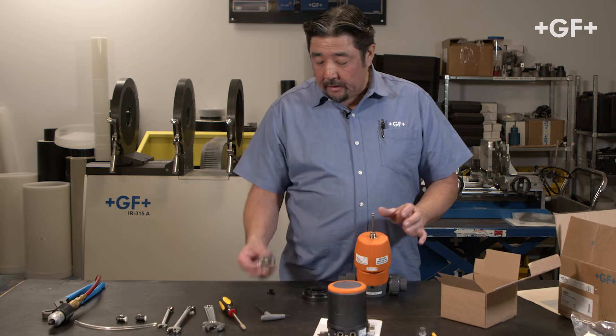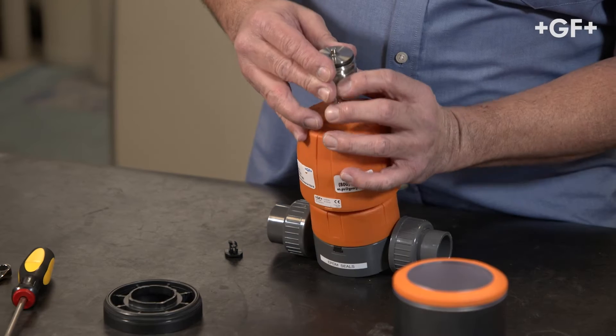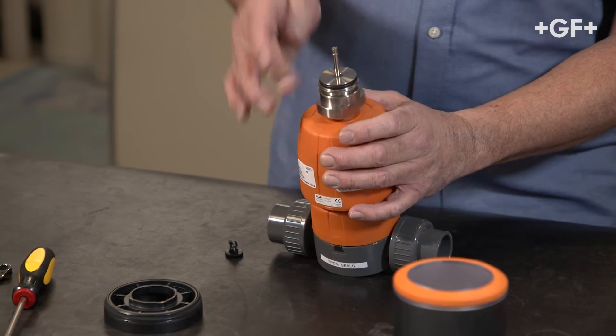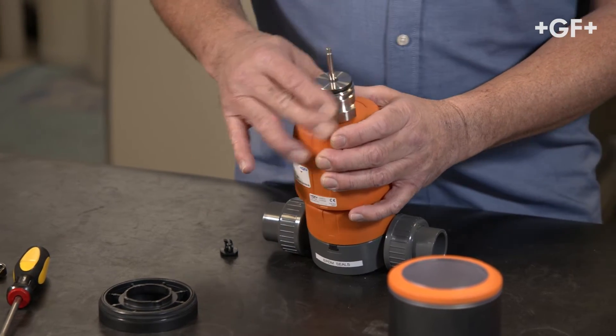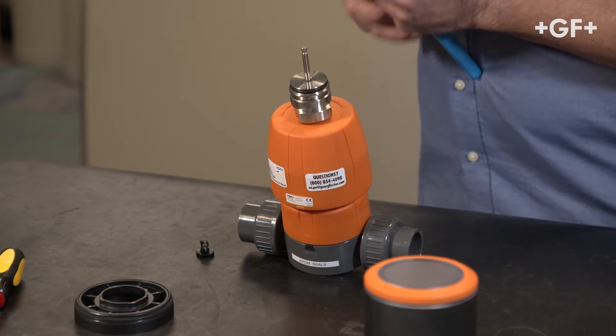With this, I'm going to use our guide element. This will thread right on — also standard right-hand thread. Get that down, and I will snug this one up with the adjustable wrench.